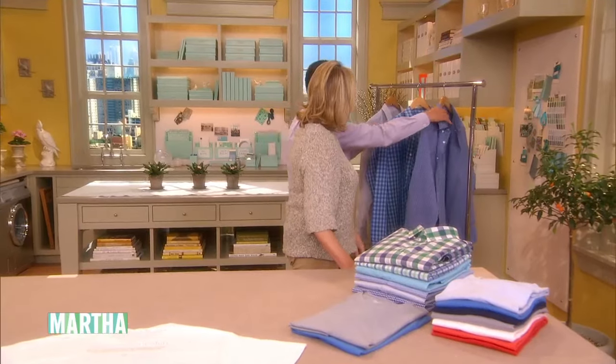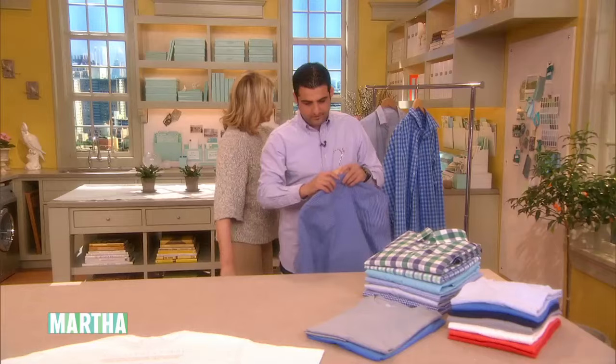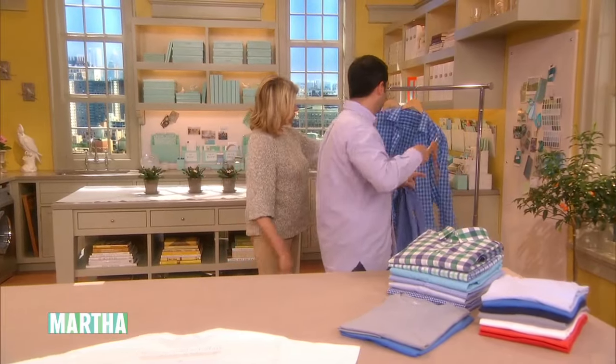Okay, so here — which shirt do you want to fold? This one. Okay, you fold that one. I'll fold... I guess I'll fold this one. This is a nice one.